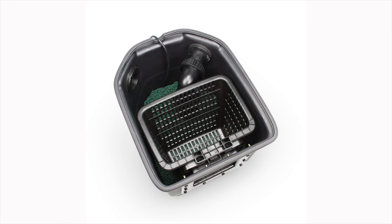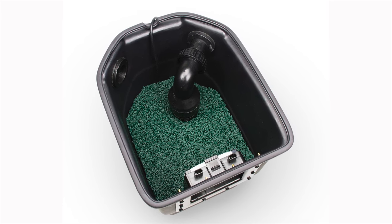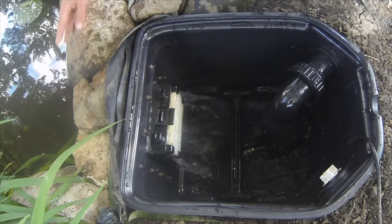The second stage in filtration is the high-density filter mat. This semi-rigid filter mat strips out smaller dirt and debris that passes through the debris basket. The filter mat is reusable and can be periodically rinsed down to remove the debris it has collected.